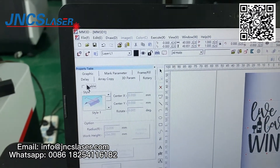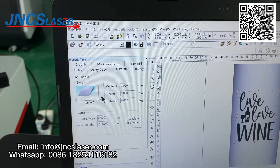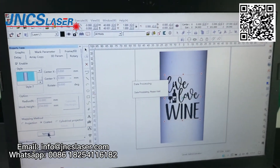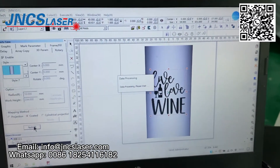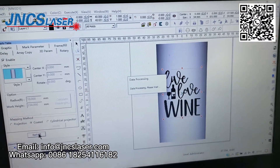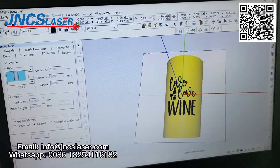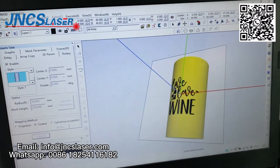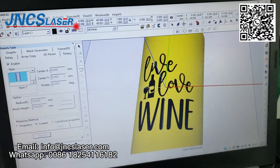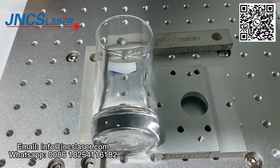The last step: we need to coat the vector file onto the 3D model. So after that we can see the vector file will be below the Z-line, coated on the 3D model. Then we can mark on the glass cup.